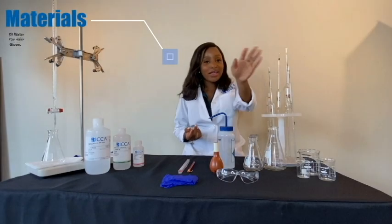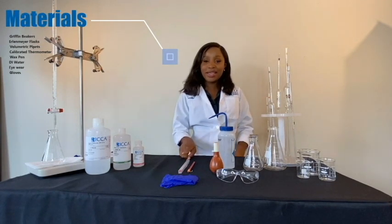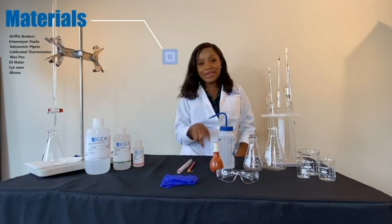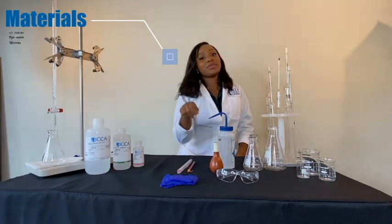Here are the materials required: Griffin beakers, Erlenmeyer flasks, volumetric pipettes, calibrated thermometer, wax pen, DI water, bulb, and of course eyewear and gloves for protection.